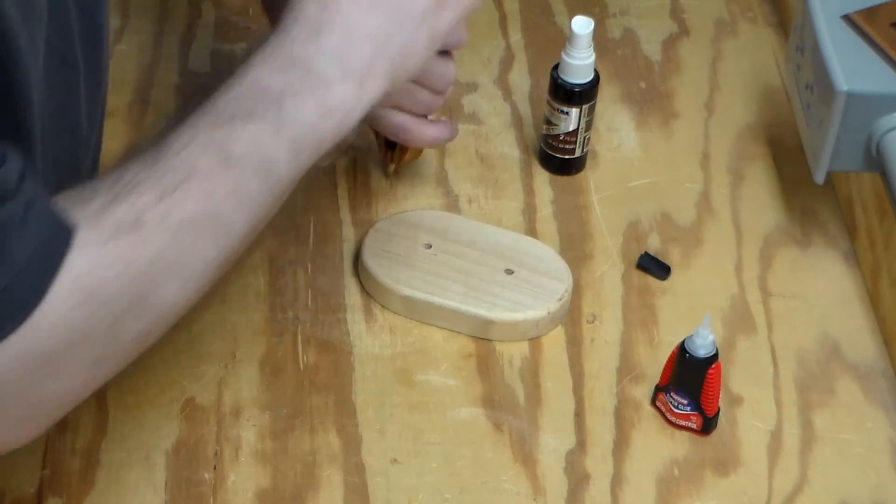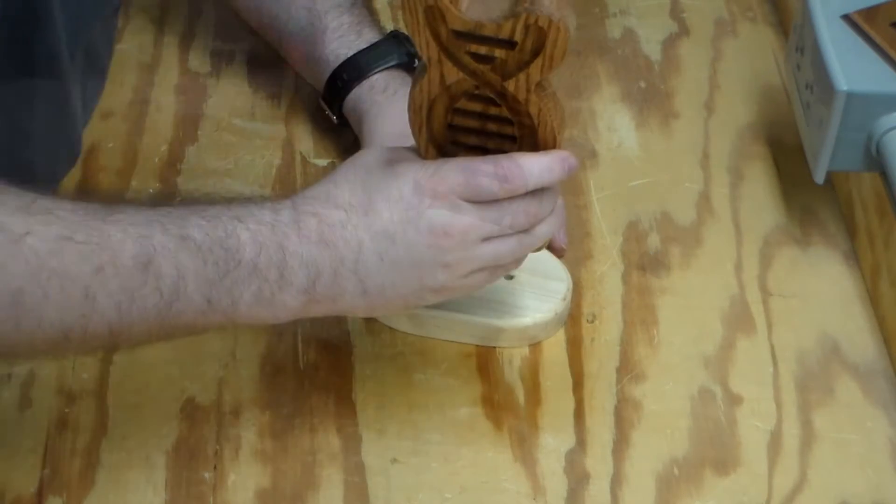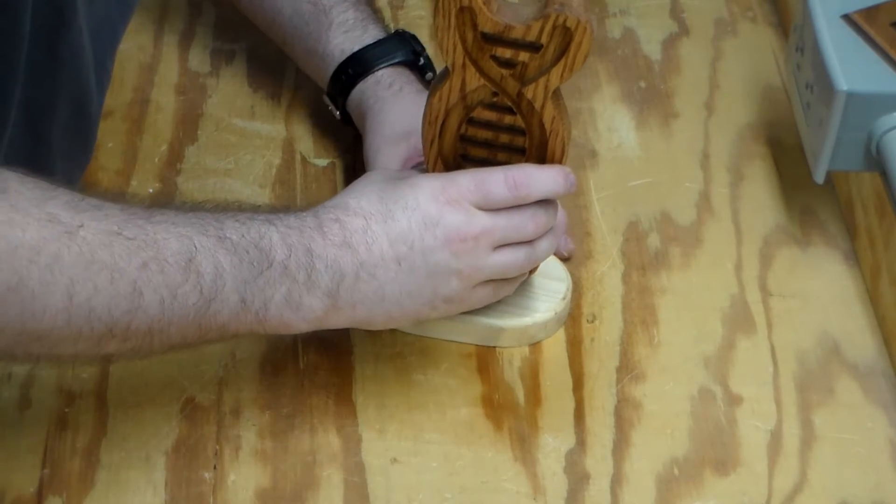I'm applying a little bit of CA glue on the dowels and in the recesses — the drilled-out areas — and there we go, we're going to make the attachment.